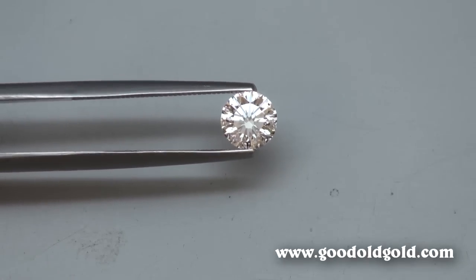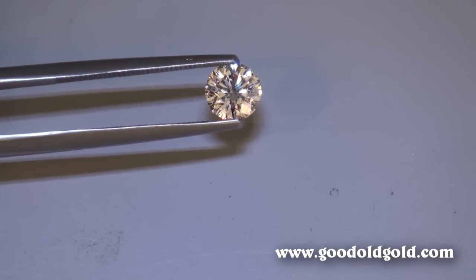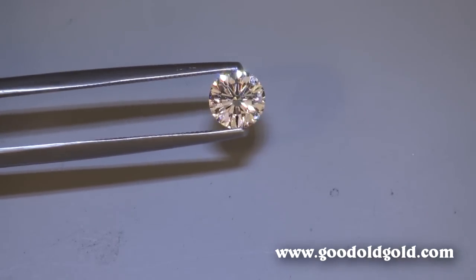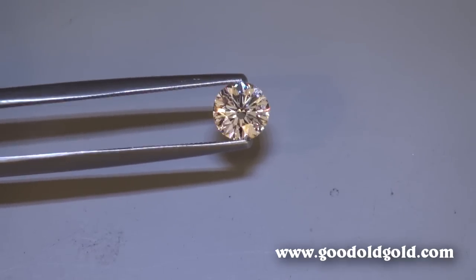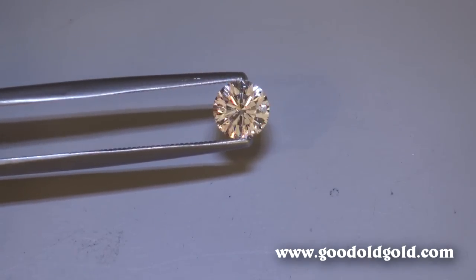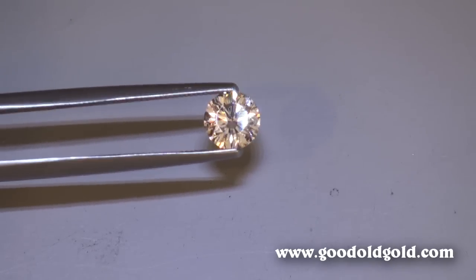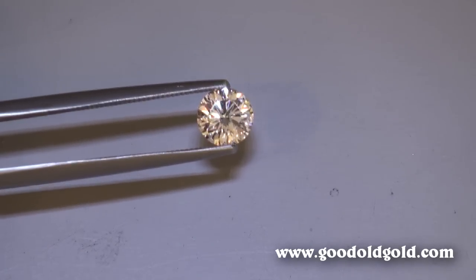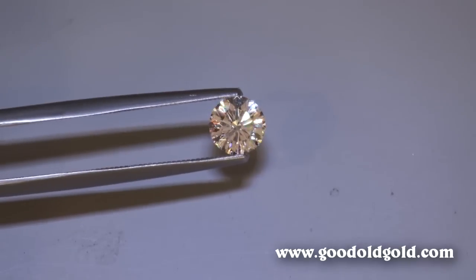Here is that view in diffuse lighting. Now I'm going to go to spot lighting. Spot lighting tends to make the body of a diamond go a little darker and would highlight eye-visible inclusions more so. You will see more fire and sparkle in diffuse lighting, but in spot lighting the body darkens. Even as I look into the screen of my camera, it is hard for me to see. When we publish this on YouTube, you may actually be able to see the inclusion easier than what I am seeing in real life.